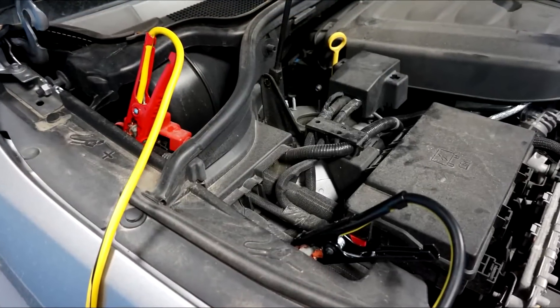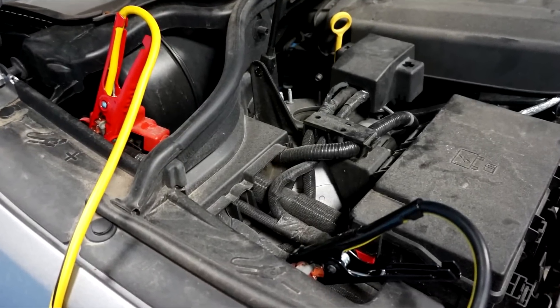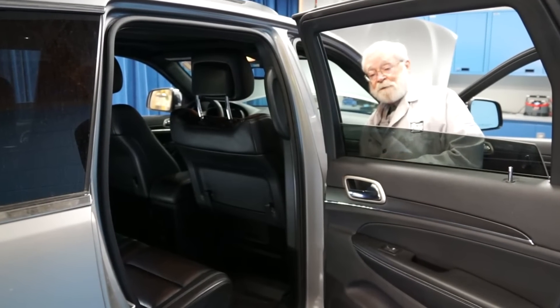We are using a memory saver to keep the computer's memories alive as we replace the battery in this vehicle. The first step is to move the seat all the way forward and up.